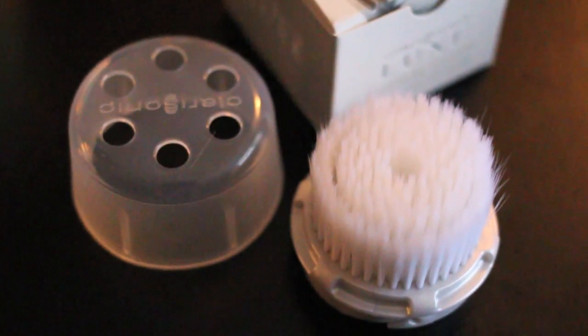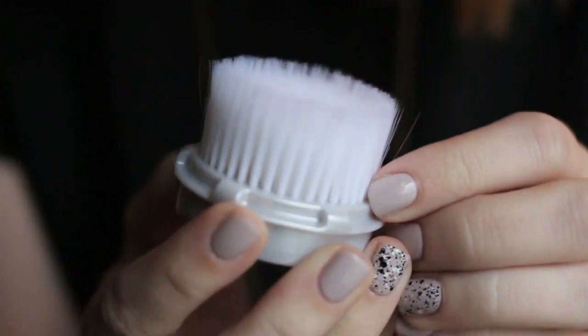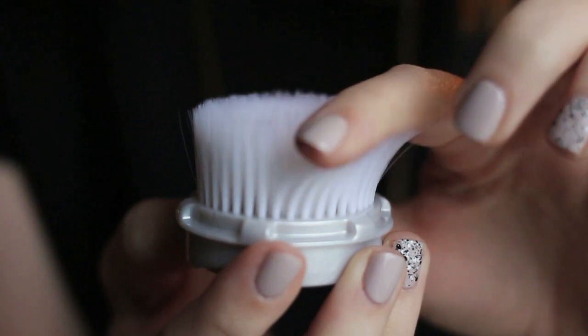This is called the Clarisonic Luxe Cashmere Cleanse High Performance Facial Brush Head. It feels really nice, and the packaging says it's supposed to help with hydration in the skin. I've been really struggling with dry skin lately, so my current brush head has about two more days on it before it needs switching, and then I'm going to put this one on and let you know how it works.